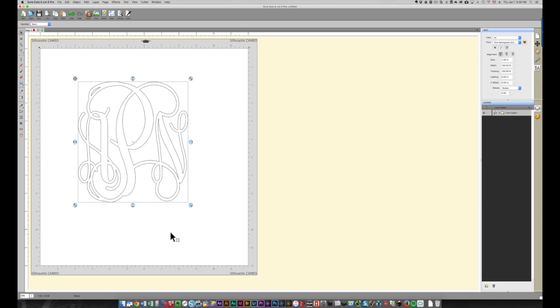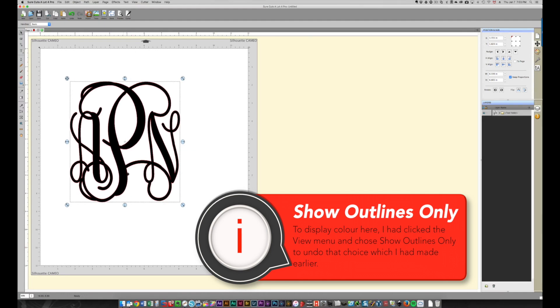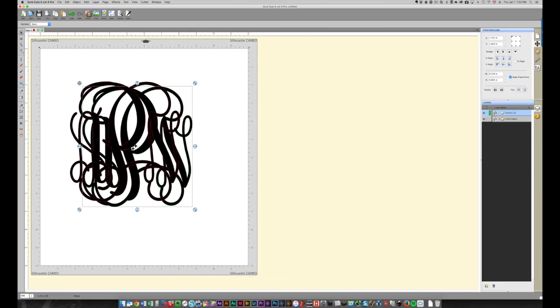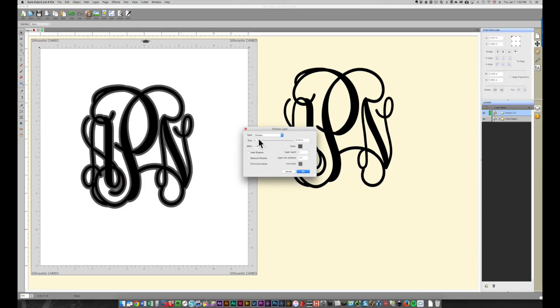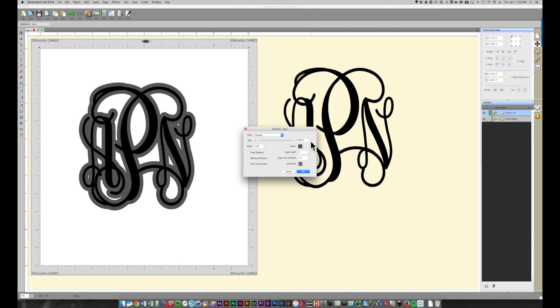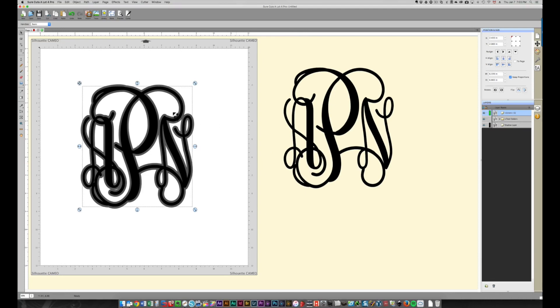Before I do anything else, I'm going to make a copy of the piece on screen by pressing Command C, then Command V to paste the copy, and move that out of the way. Then I'm going to right-click, choose Appearance, and then Add Shadow Layer. That adds a shadow all the way around the piece. A shadow of 0.10 looks good; you can click the arrow to increase it or type a value.